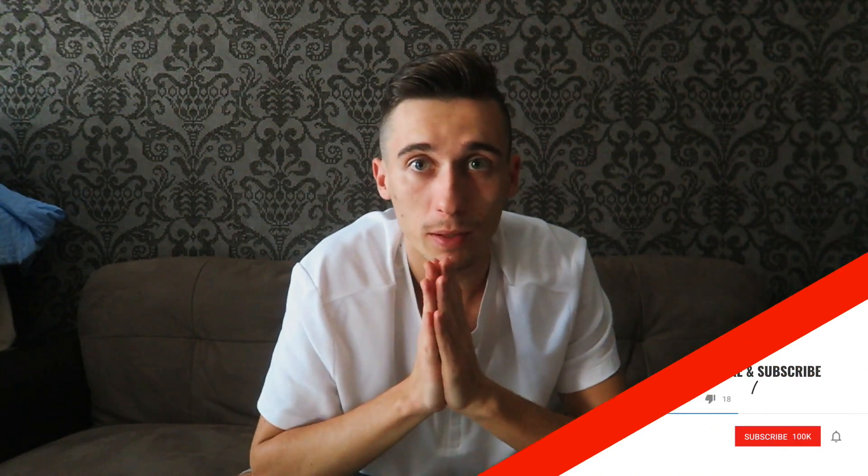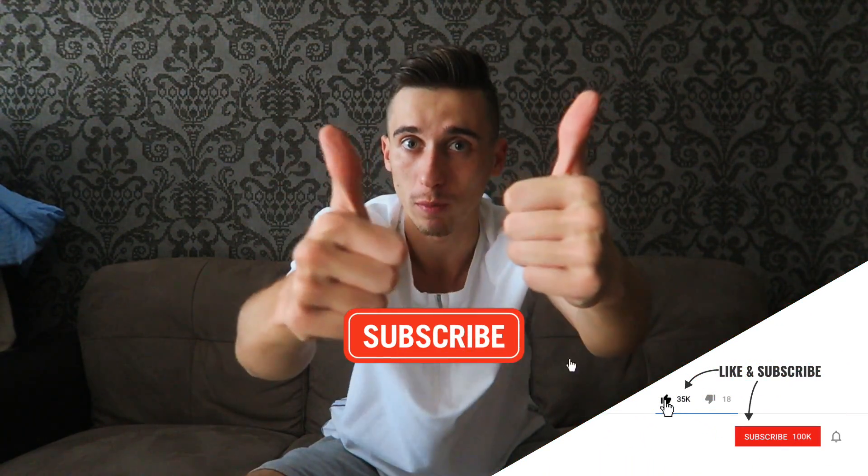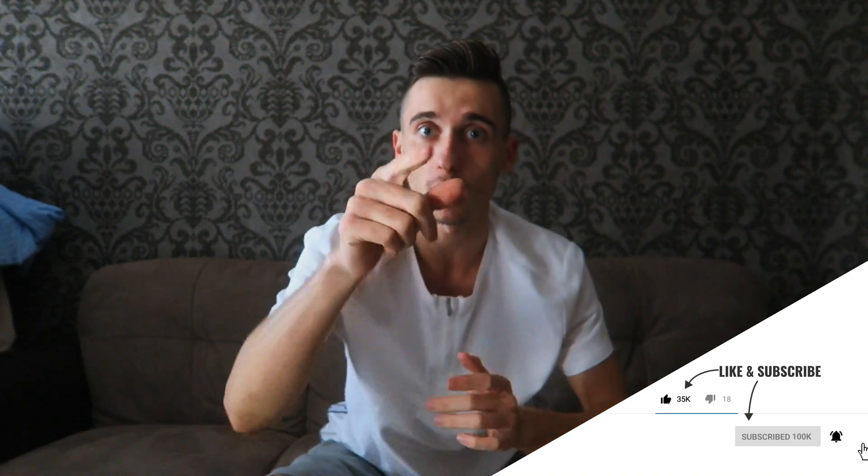Alright ladies and gentlemen, before this video starts, make sure to smash the like button, subscribe to my channel, and turn your post notifications on.